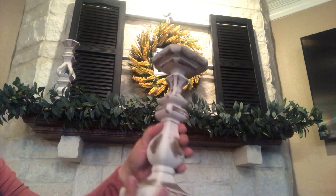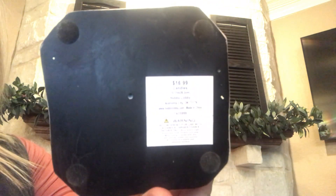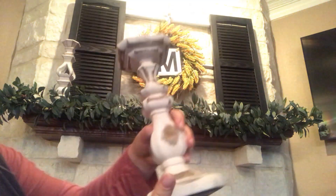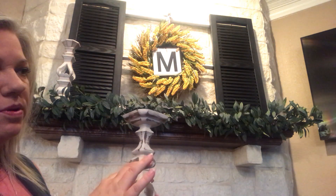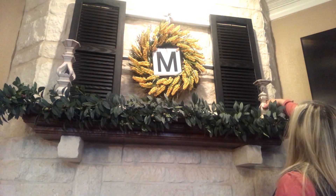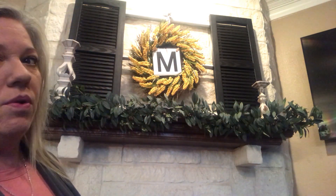I'm going to do candle holders on each end and then put some rabbits in the middle. I grabbed another candle holder — it's not the same but it's still a farmhouse look and it's white. It came from Hobby Lobby and it was half off; it was $16.99. It was the only one they had of this style. I had a shorter one that kind of matched it, and I'm going to put it over here on this side.